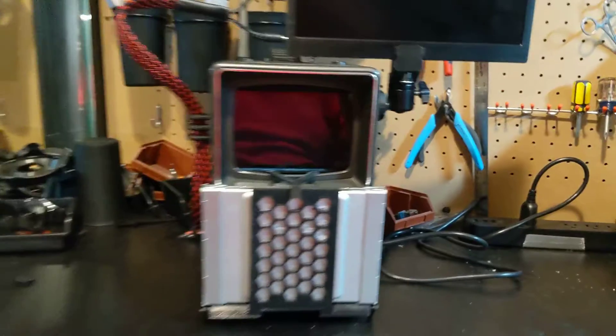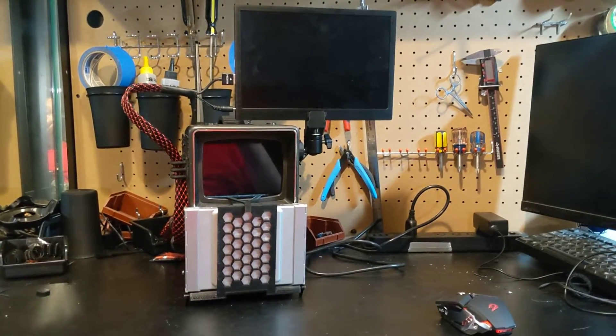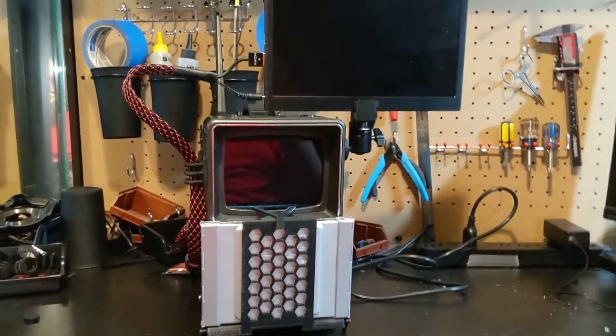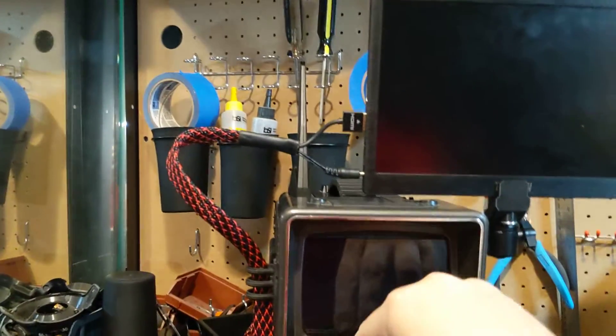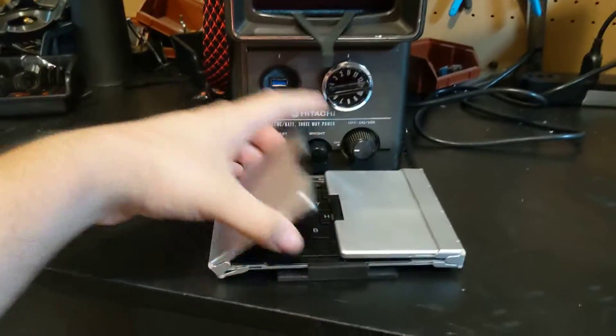This is a full computer. It's not really portable other than the fact that you can unplug it and pick it up, but it cannot run without power. There's a folding keyboard — it folds down, it folds open.